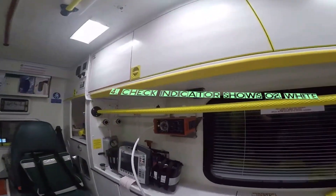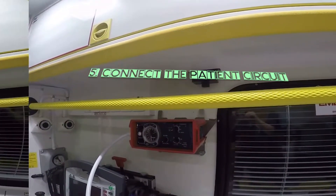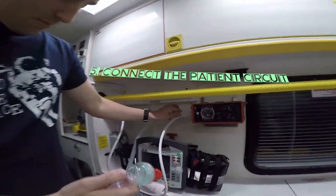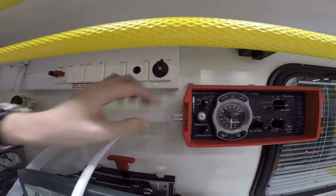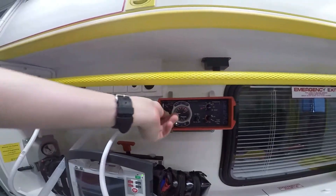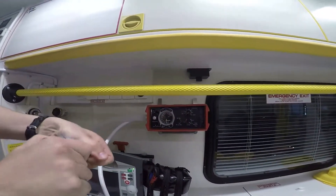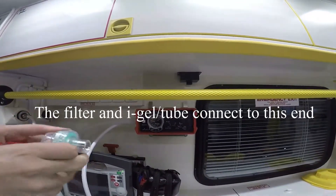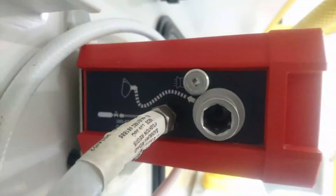Next, check the indicator is white, which means there's O2. Connect to the patient circuit. This is just a close-up of where the patient circuit connects to.